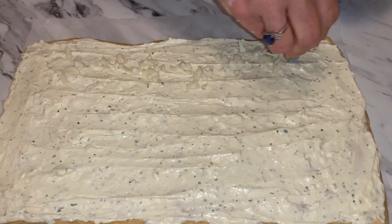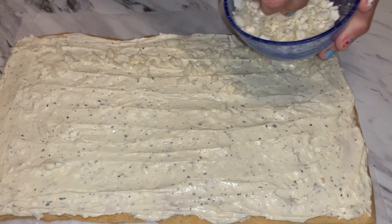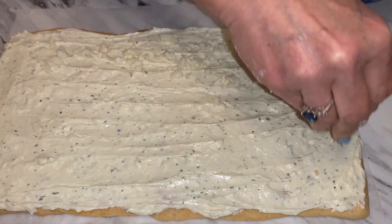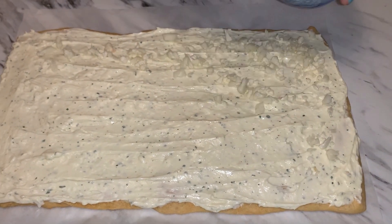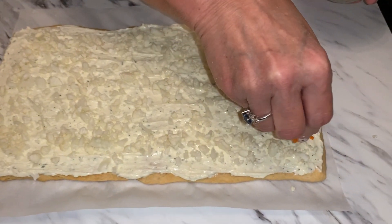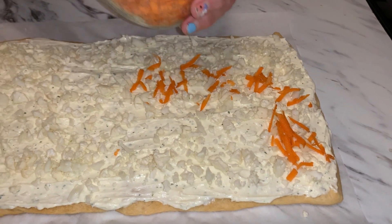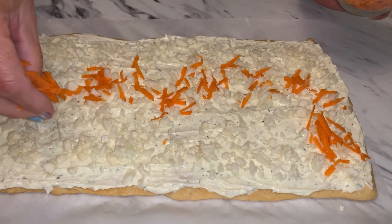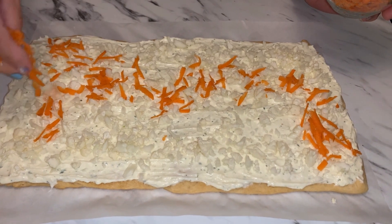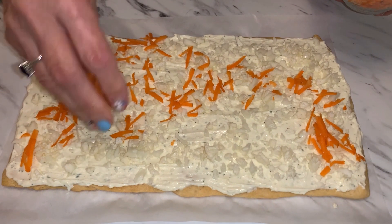I saw her doing this recipe and she put the cauliflower first, so that's what I'm going to do — spread it all over. Now I'm going to do some carrots, just a little bit all over. Try to do a thin, even layer so that when you cut it you get a little bit of everything.